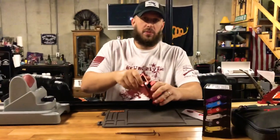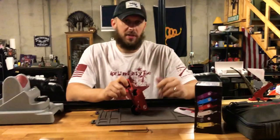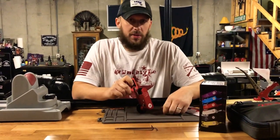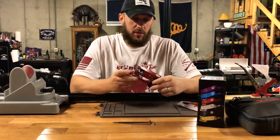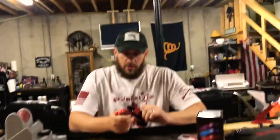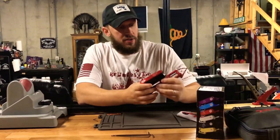Before we get into that, I just want to say thank you to all of you who've been watching and the ones who subscribed. Hit the like button if you haven't already — please do. If you like what you see, hit the like button. If you have any questions, comments, or feedback, feel free to share and we'll get back to you. I really appreciate the support.